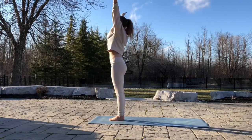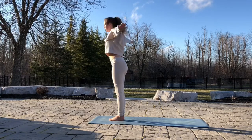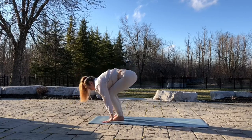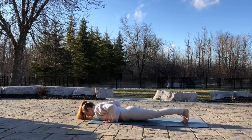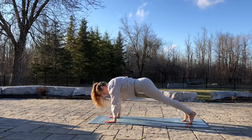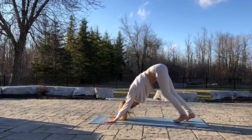Inhale, arms up. Exhale, arms down to the ground. Relax the head. Inhale, head up. Exhale, jump back. Chaturanga. Inhale, up dog. And exhale to down dog.